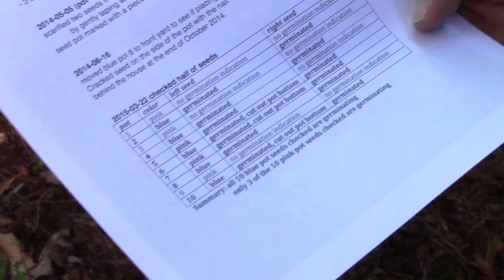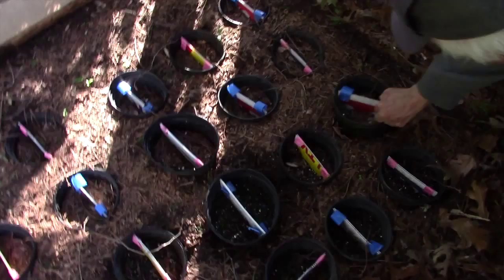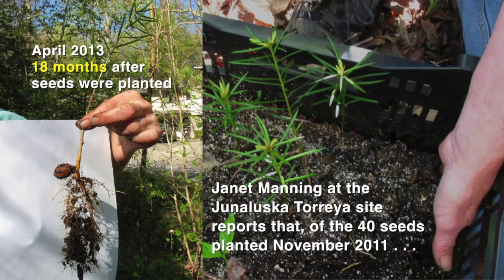All the blue ones are germinated, but they're all from the 2013 harvest in different places. They've all been in the soil for 18 months. I cut some bottoms out of some of them because somebody was telling me that it wasn't good to have a bottom in the fence, so I cut a bottom out of there.